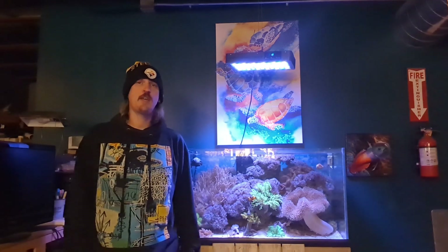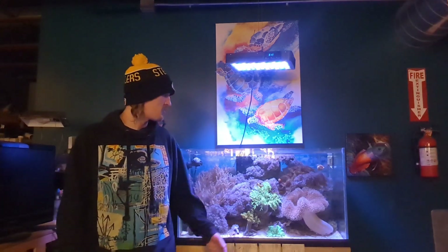Hi, I'm Anthony from The Basement Reef and welcome once again to our YouTube channel. If this is your first time tuning in, we're a retail aquatic pet store located in Columbia, Missouri, and this is our YouTube channel where we just look to share all sorts of things about the tanks and the animals in our store.